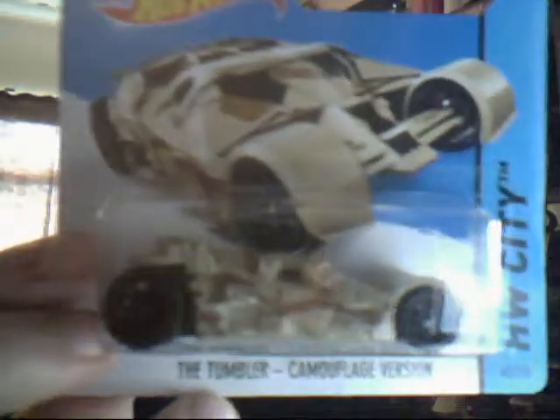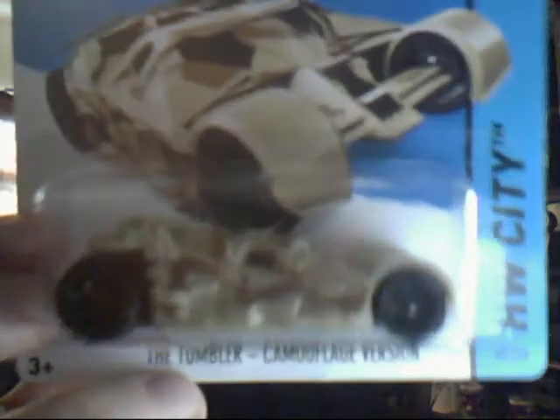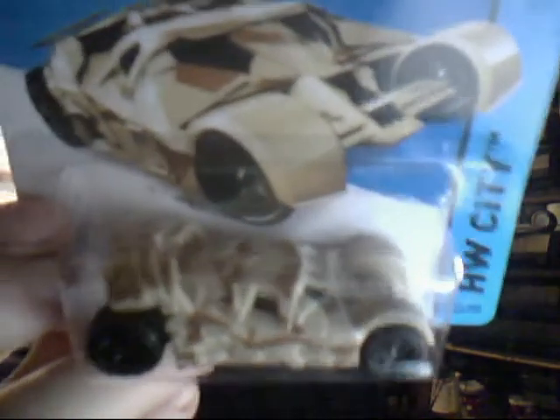Next up we have the Tumbler camouflage version. I actually have two of these — I think it might be a case of I bought one thinking I didn't have it, then found out I did. Camouflaged version, very nice indeed. I think I've only got the 5-pack loose version somewhere in this collection. This is the car that Bruce Wayne, in the new Batman film, said 'I want that as my Batmobile' — this is before it got painted.